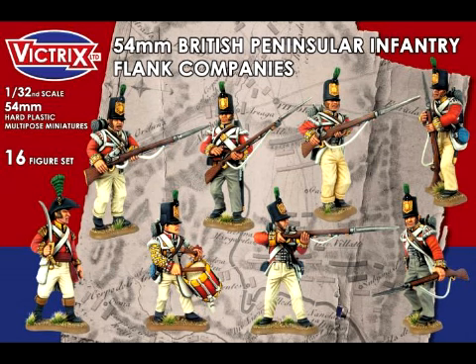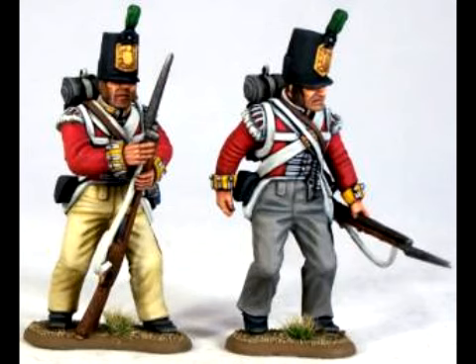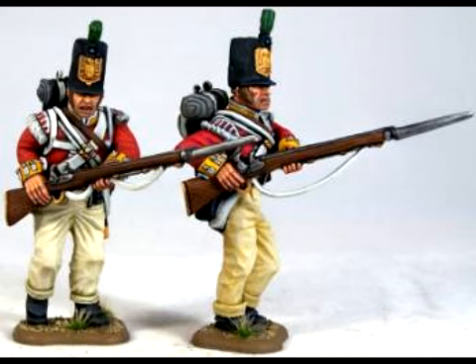Fitrix have released a box set of 16 multipose British Napoleonic Peninsular Infantry in 54mm scale. If anyone out there still plays Games Workshop's Inquisitor, this would be an easy way to bulk out your collection and provide conversion possibilities.